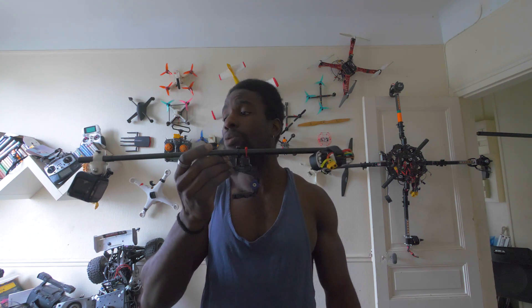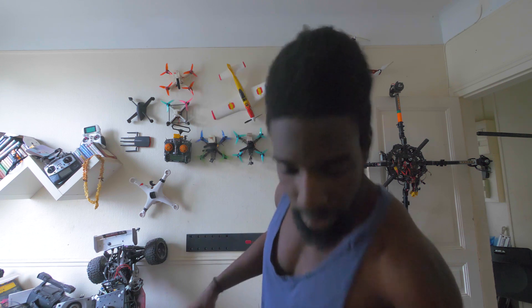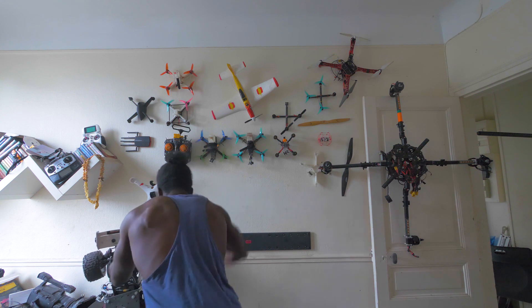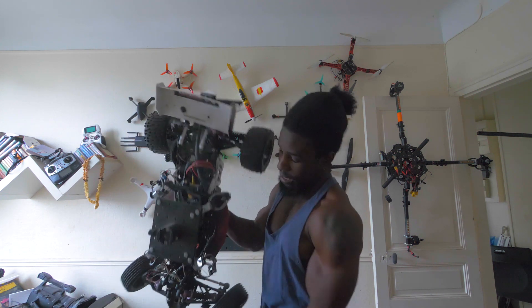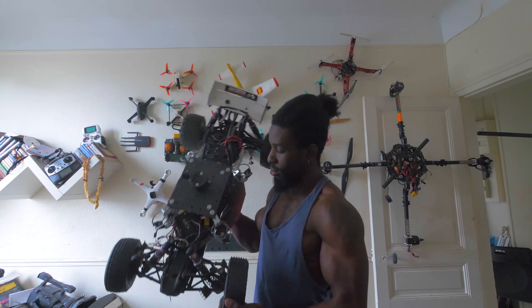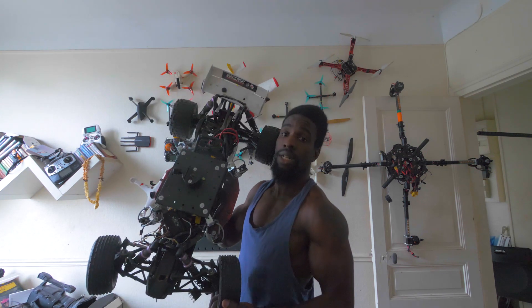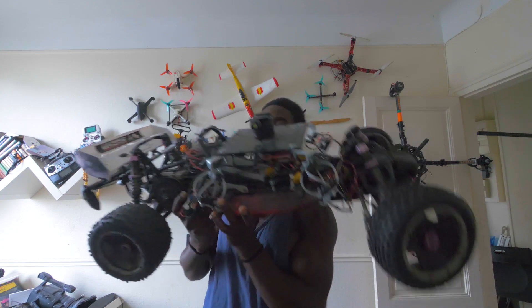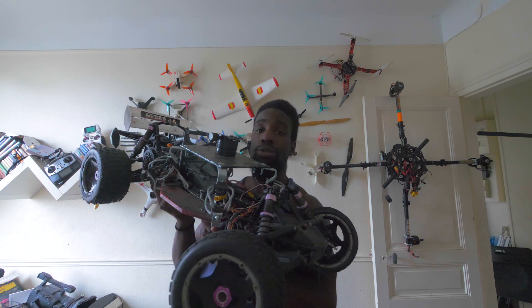La swivel cam donne des plans vraiment intéressants, un peu hors du commun. Dans une prochaine vidéo, je vais vous parler de ce buggy derrière moi - un grand buggy 5ème échelle qui était à la base une HPI Baja 5B thermique que j'ai transformée en électrique. Ça fait presque 1 mètre de long et ça pèse au moins 10 kg. J'ai fait un système d'amortissement pour pouvoir mettre de grosses caméras et un stabilisateur gyroscopique, pour suivre des véhicules, des motos, des gens qui courent ou font des acrobaties, et avoir des plans gyro-stabilisés au ras du sol à très haute vitesse.